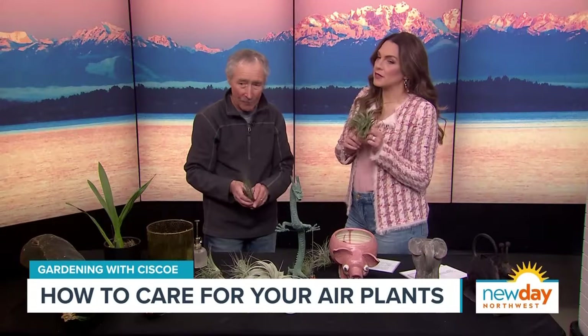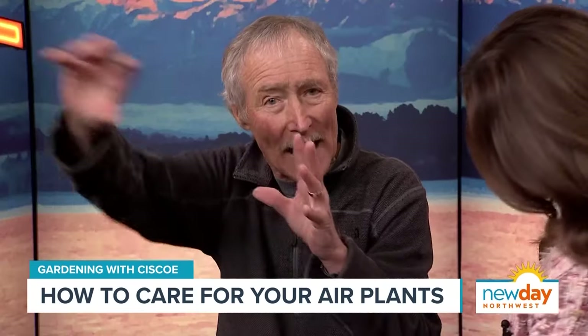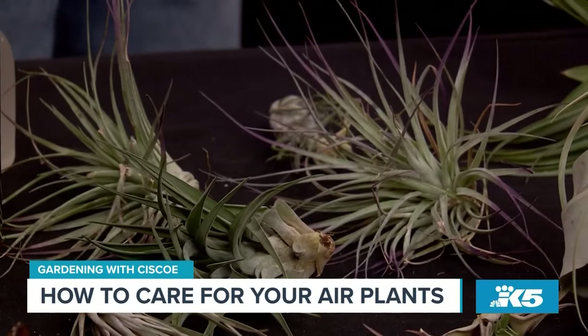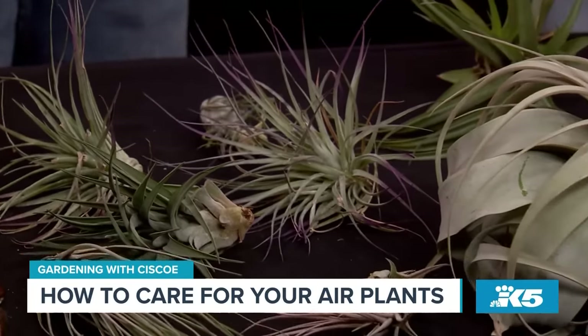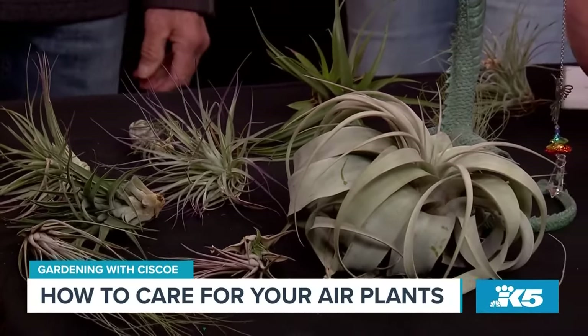I have never seen them in soil — allegedly they don't need soil to grow. So where do they come from? They actually grow in the branch unions of trees all the way down through the forests of Mexico, down into Central and South America, all the way down to the end of Chile. So these are plants that like it nice and warm and cozy. For the most part, they do.